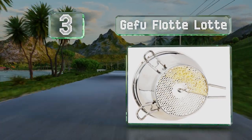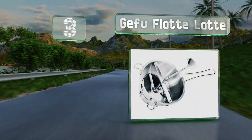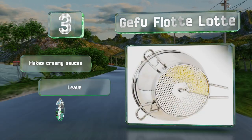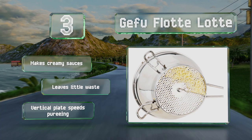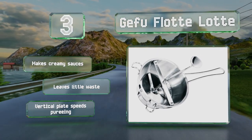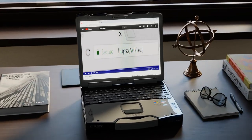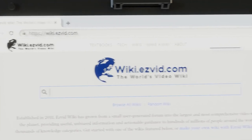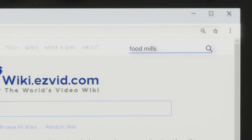Nearing the top of our list at number three, the elegantly designed Gefu Flotte Lotte is a breeze to put together and to disassemble, and all the components can be tossed in the dishwasher for easy cleaning. It boasts a pulp-scraping feature not found in most other models. It makes creamy sauces and leaves little waste, while the vertical plate speeds up pureeing.